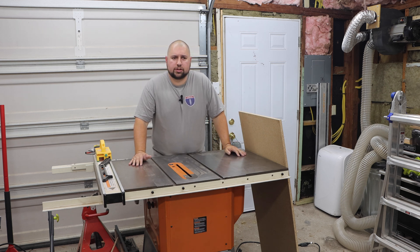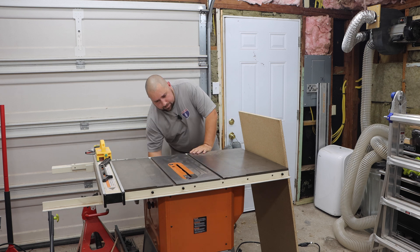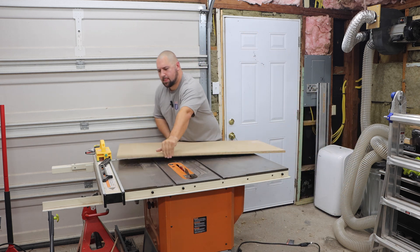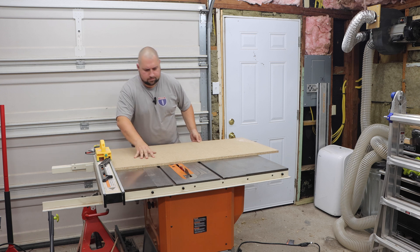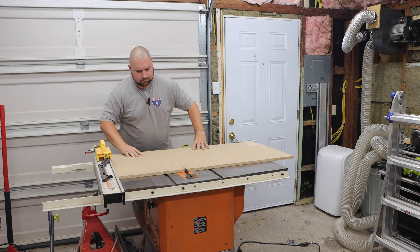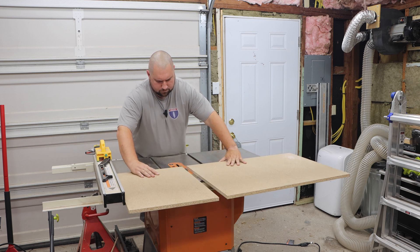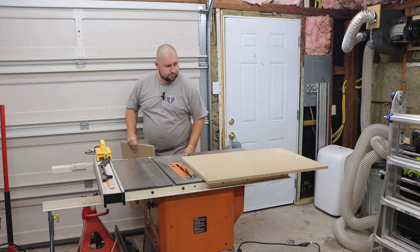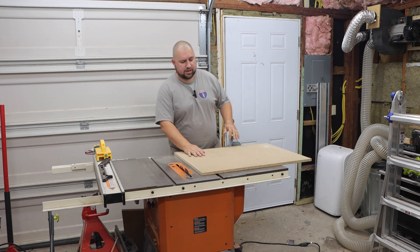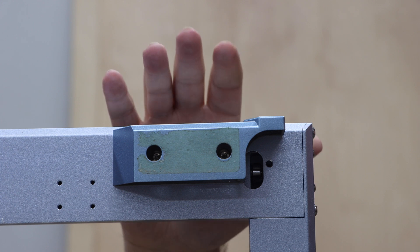I'm going to keep the depth at 24 inches and drop the width down to 32 inches roughly — I think that'll cover everything I need on the iKear. I've got my 2-foot by 32-inch spoil board, so I'm going to head back over to the laser and do the next step.